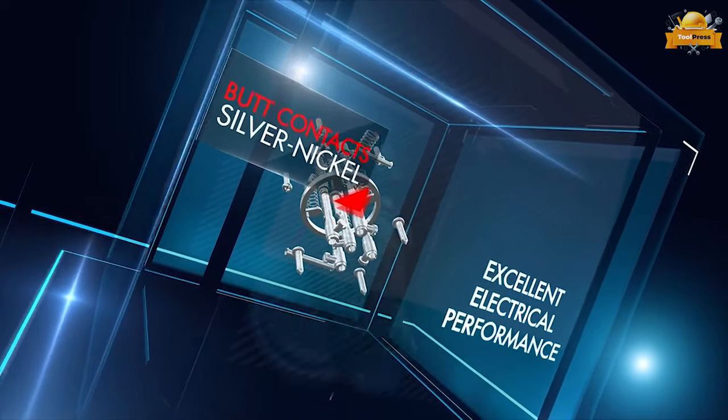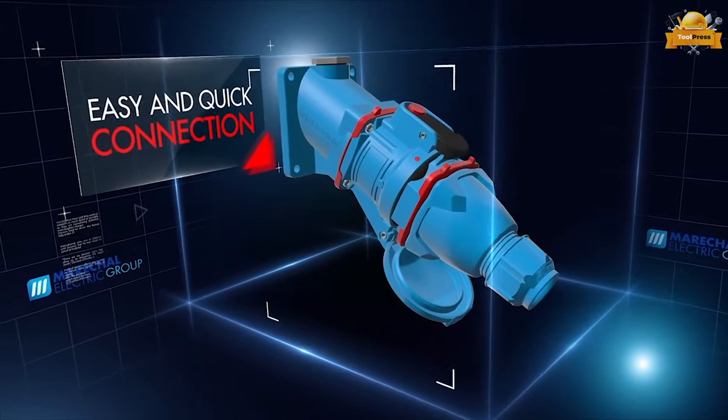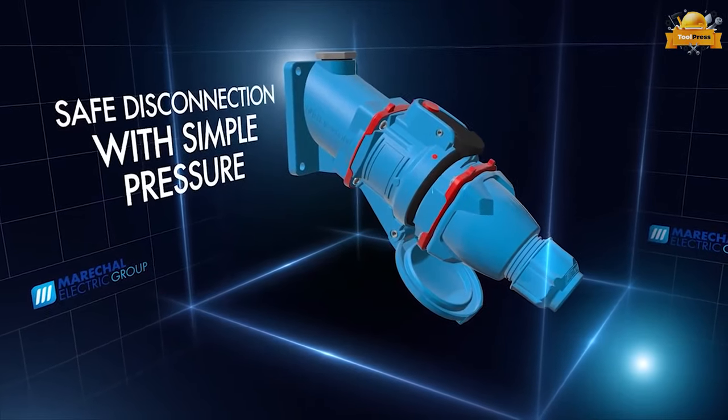Plus, disconnection is safe and simple with just a small pressure. Protect your equipment and streamline your processes with this state-of-the-art connector.